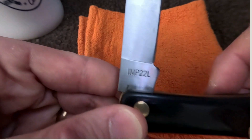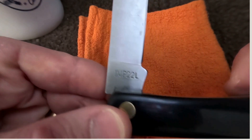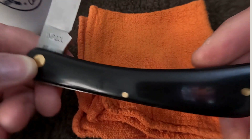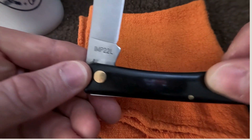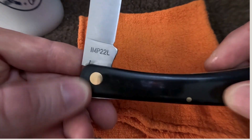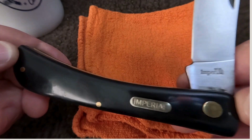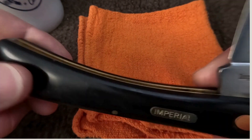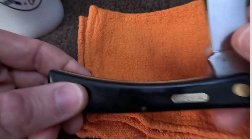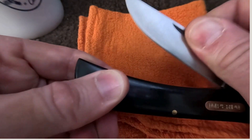There's the tang stamp on the reverse side. Got your brass pins and some sort of synthetic handles on this guy. Brass pins though, and you know, pretty nice little knife overall — certainly sharp enough.